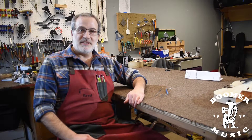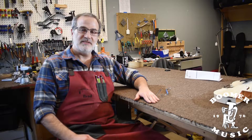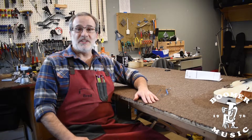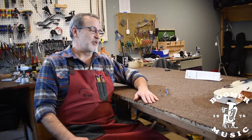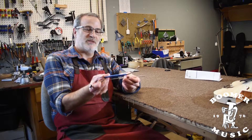Hi, this is Brad with Boomer Music Company, and we're going to take a few minutes today to talk about sound post setting, the function of a sound post, why it's important, and why you should have a qualified technician set a sound post for you. We're going to talk about the tools we'll use and where the sound post goes.